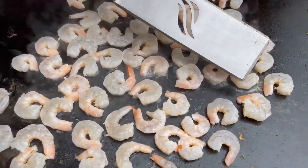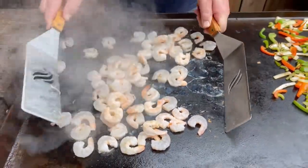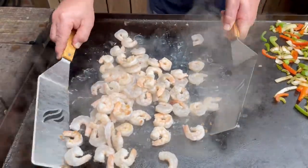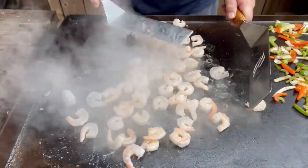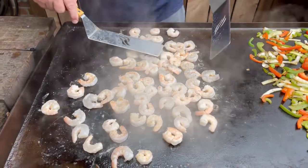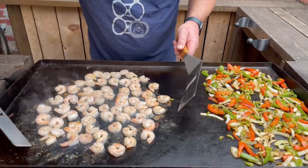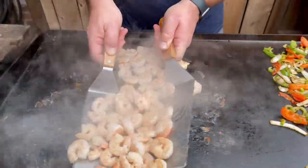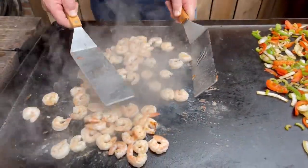Now with the shrimp, you start seeing where the tail is starting to get a little pink — time to flip them. Shrimp don't take long to cook. The good thing about this meal is it's fast, it's healthy, and it's extremely easy. Flip them on out, let them cook. Look at my shrimp — you can see where they turned a nice pretty white, little white-pinkish. I'm going to say they're done and ready to go. You don't want to overcook them.